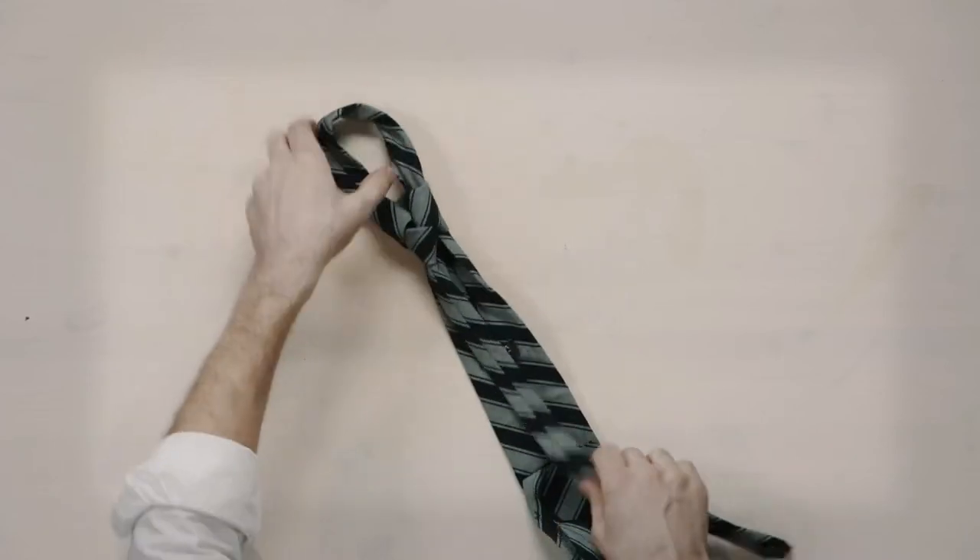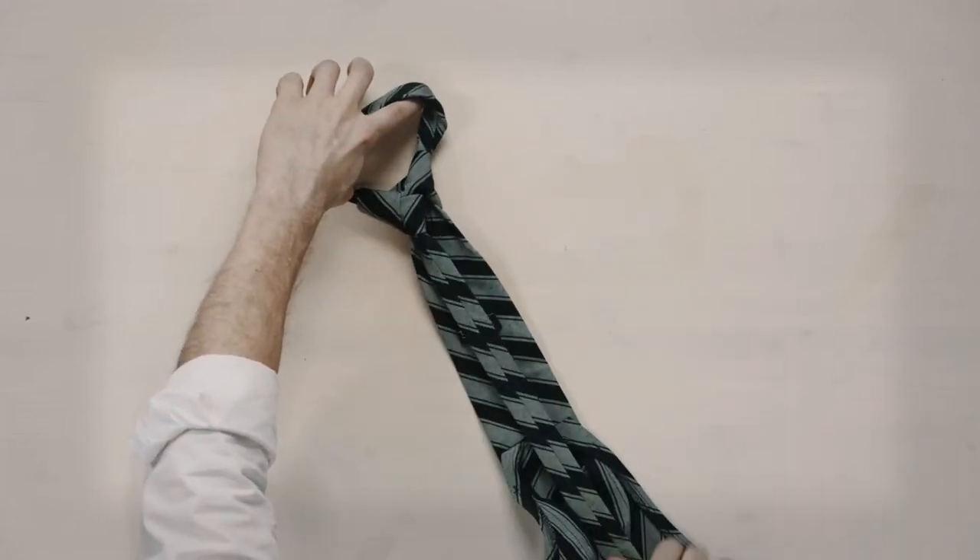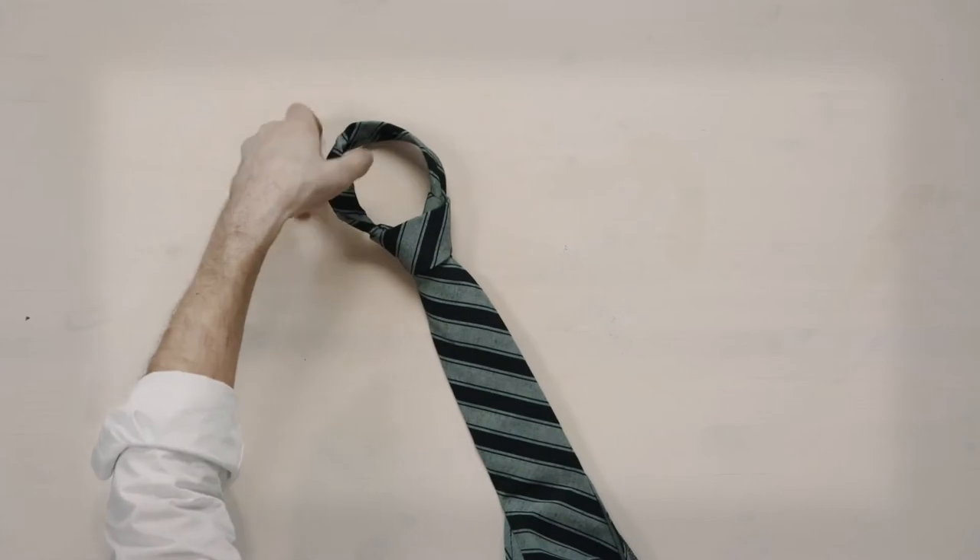Finally, holding the tail in place, gently pull the neck loop. That's how easy it is.